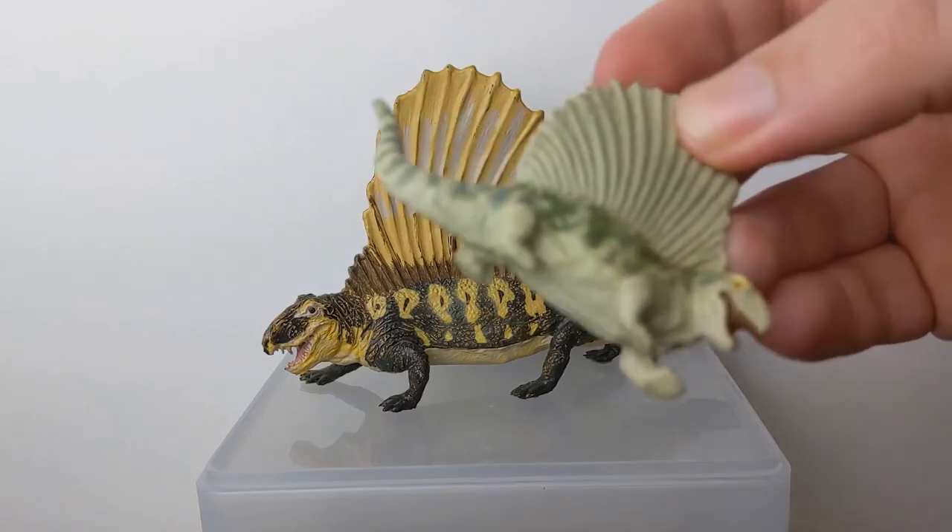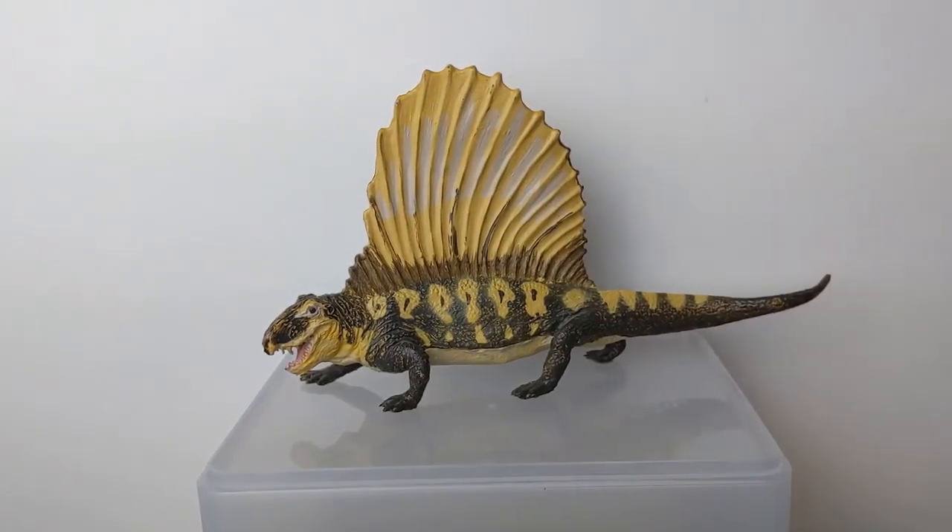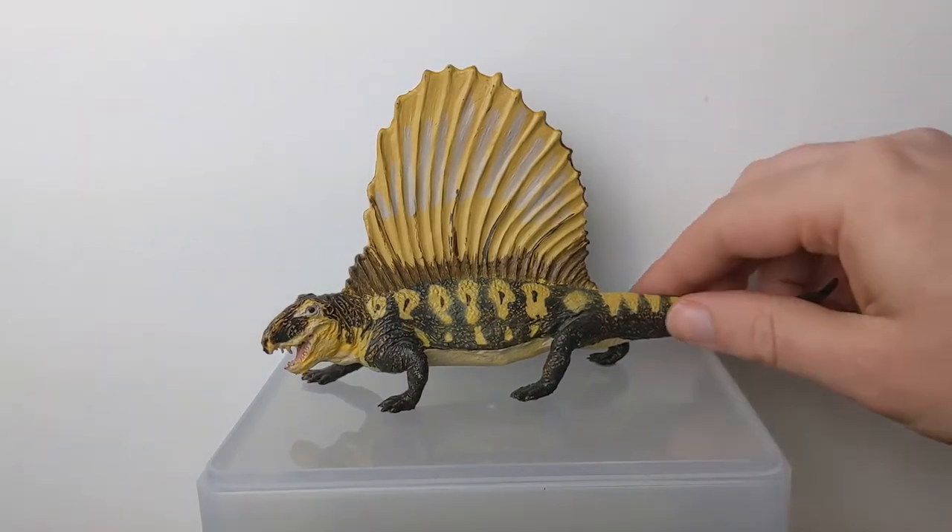For example, you can't even really see the teeth on the original — they are just barely sculpted and not even painted. So it was probably a smart choice to introduce the larger scale.